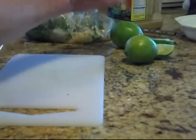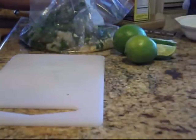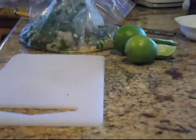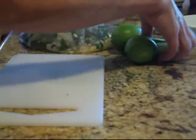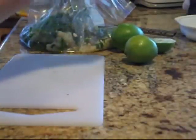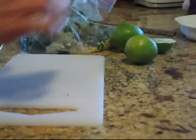I cannot wait for this — it's going to be so amazing. My habanero jelly is gorgeous and it tastes fabulous. It's going to make this shrimp really pop. So I'm going to get the juice out of these limes that I cut earlier.